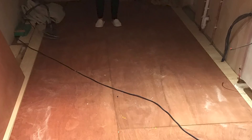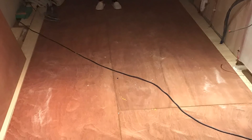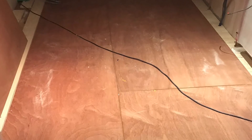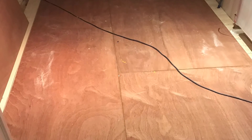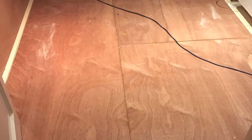Over the top of the tongue and groove, they put plywood. Now, there's nothing wrong with putting plywood down, except it's expensive to put it over the top of tongue and groove. You might as well have put 18 millimeter plywood down in the first place and not had the tongue and groove floorboards. Done no harm, but it's a lot more work and a lot more expense. Not something I would have done, but there you go.